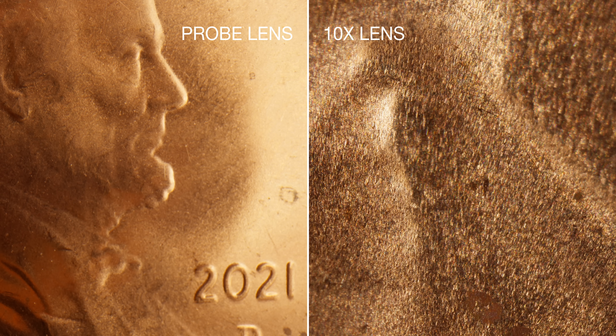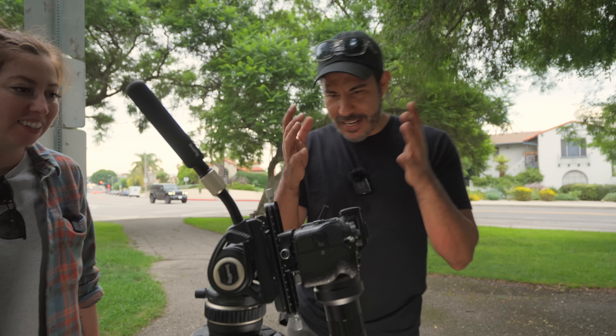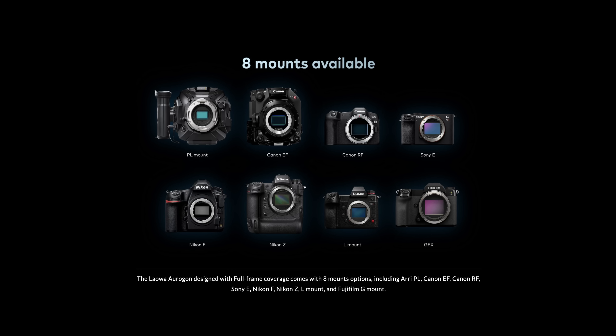Look at all those teeny tiny little scratches and notches. Just this 10X is way tighter than the probe lens. Obviously because we can attach these lenses to these cameras, we can take a picture. It's just an EF mount, and it comes in RF, E mount, all the basic ones.